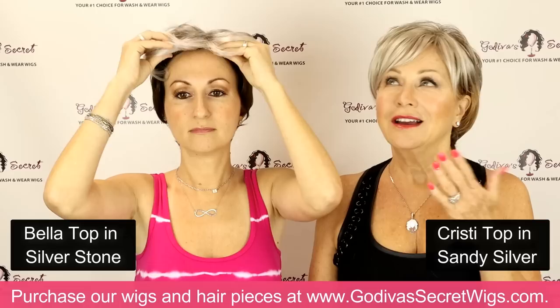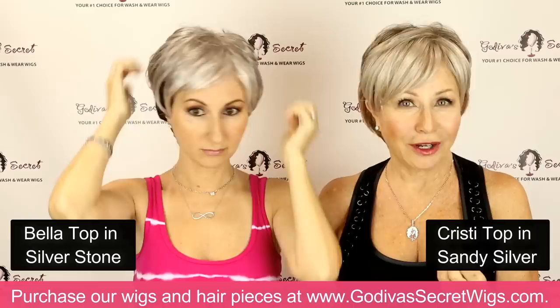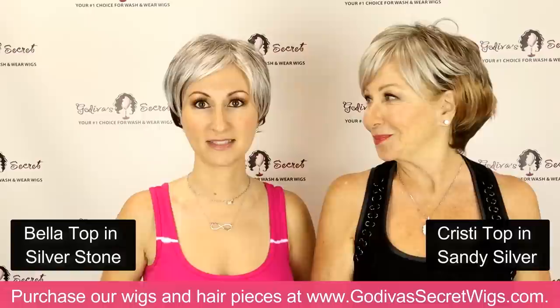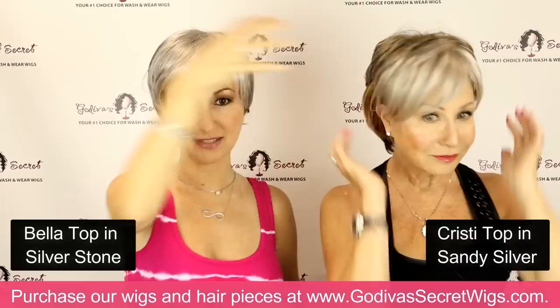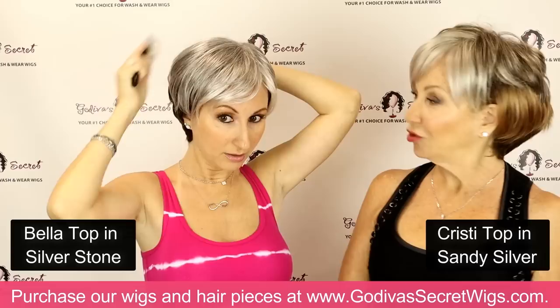This is the Silverstone color. Our top pieces — it's not necessary to ever pull your hair through. 25 years ago I used to do that and it was so frustrating. So our pieces, whether you have no hair at the top or you have a little hair, just clip it in the front and clip it in the back and that's it. So now I have Bella top on. They are similar styles but this has way less hair on the top, so I want you to see how flat I can get it.